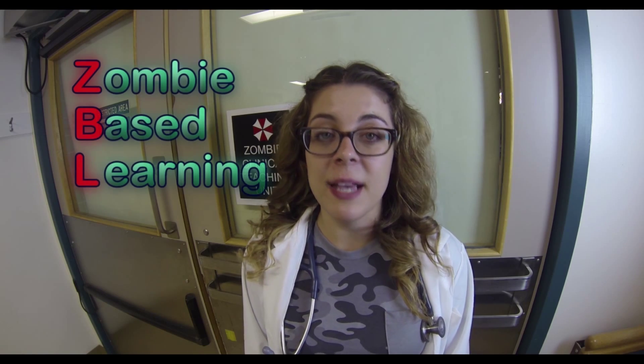Here at Rebirth Medical School, we're committed to building a brighter future, and we're preparing a new generation of doctors for practice by finding new ways to teach. For instance, take ZBL, our innovative new zombie-based learning curriculum.